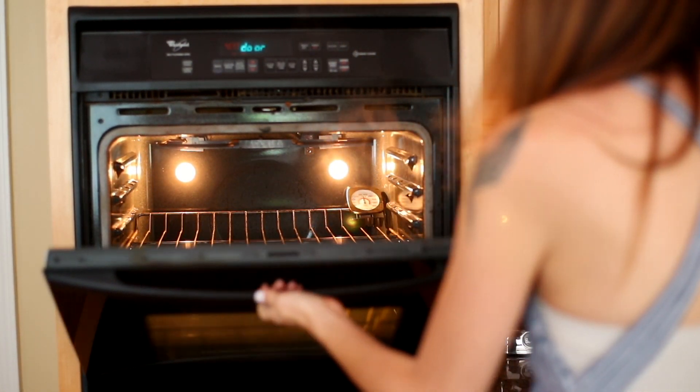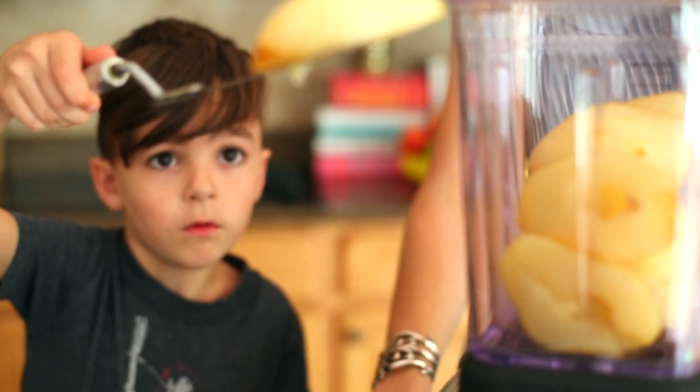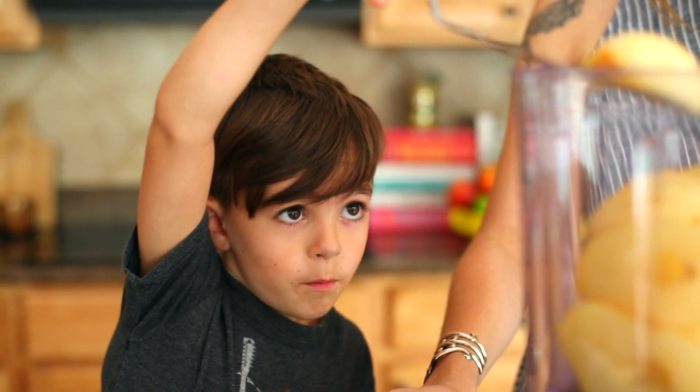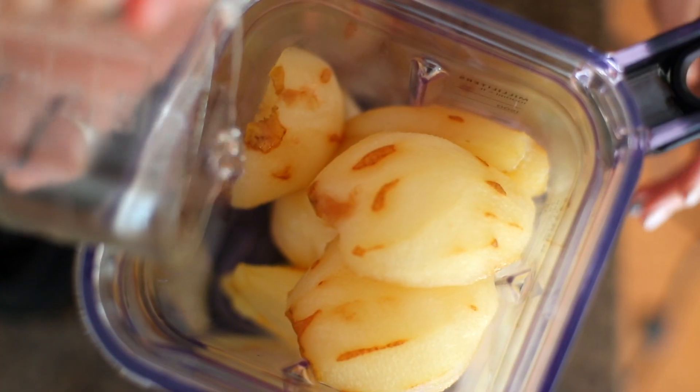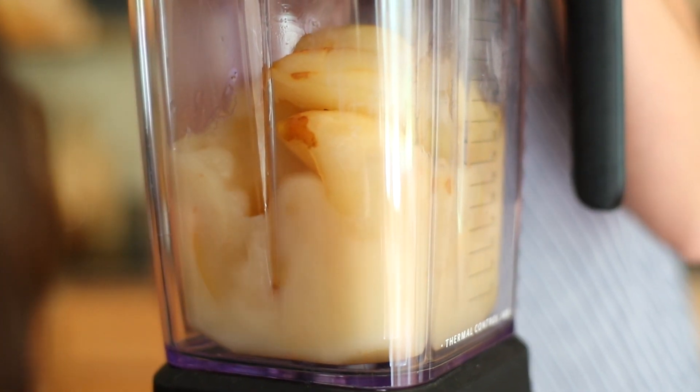After that, all you have to do is blend them in your blender with a little bit of water just to get the right consistency that you want. You can leave it chunky, you can have it completely smooth, or you can even blend it all the way down to a silky puree for baby food.